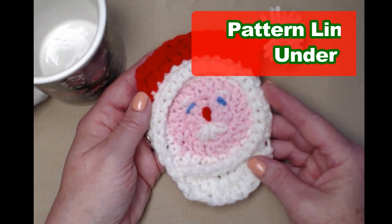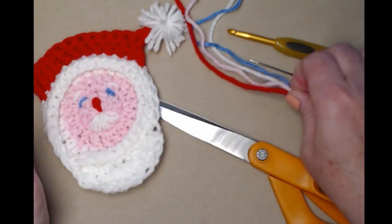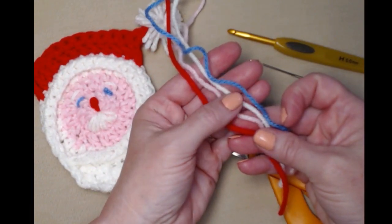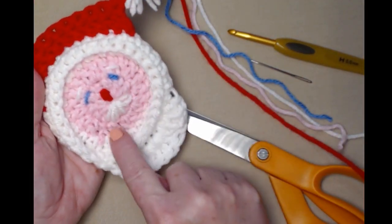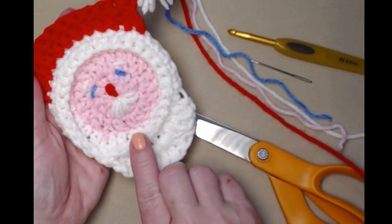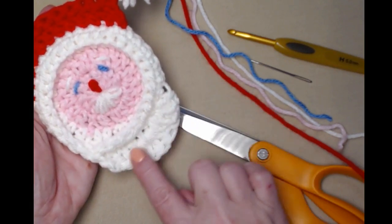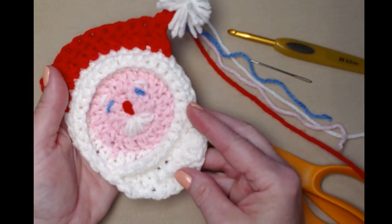To make your Santa Claus coaster you're going to need some yarn. I used Red Heart Super Saver in these four colors: bright red, pink, white, and then a little bit of blue for the eyes. For the face you can do any color you want — you can use beiges and browns. I went with pink because I thought white would blend too much in with the beard and hair portion of the coaster.